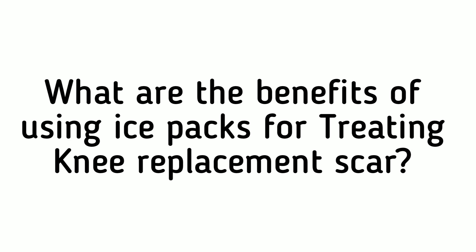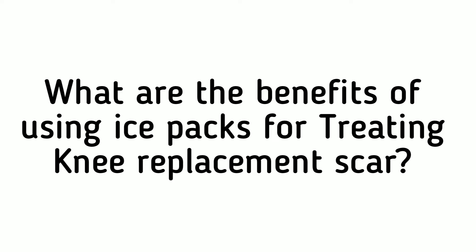What are the benefits of using ice packs for treating knee replacement scar? Ice packs are a great way to treat knee replacement scars because they help reduce swelling and inflammation. Ice packs can also be beneficial in reducing pain by numbing the area. By using ice packs on your knee replacement scars, you will be able to recover faster and have less pain while doing your exercises.